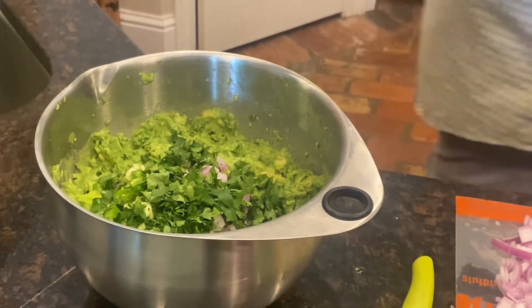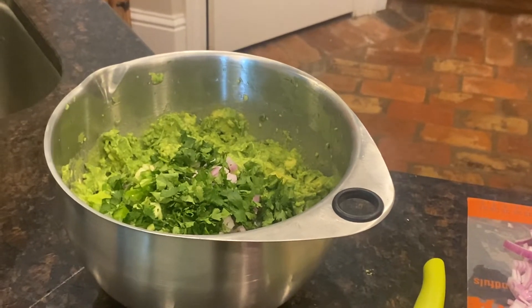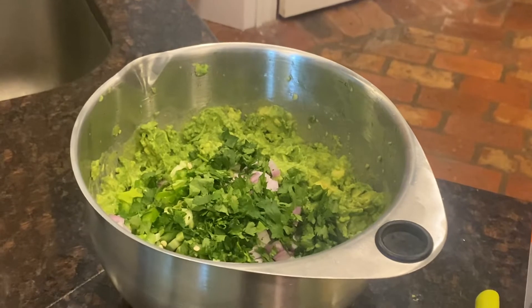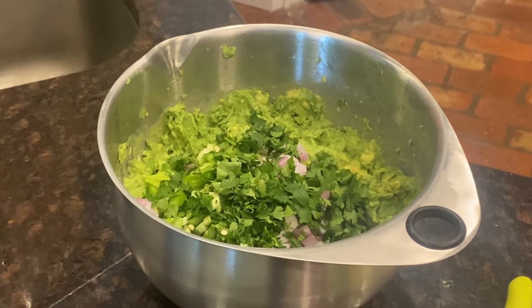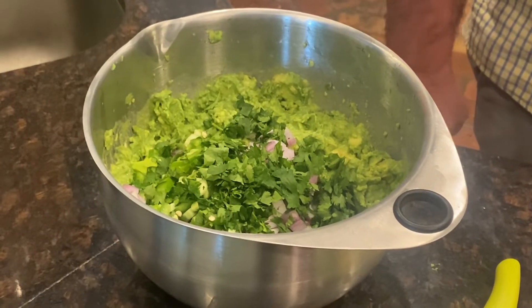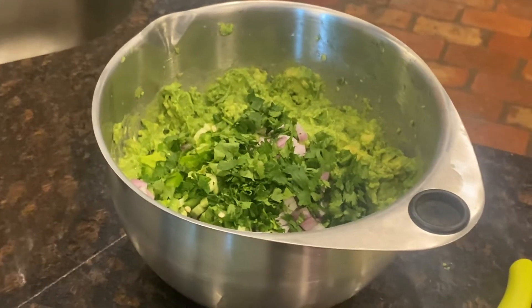And some tomatoes — which I just realized I don't think I put those over there, but I did buy some.